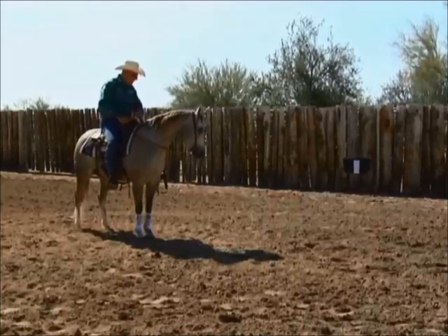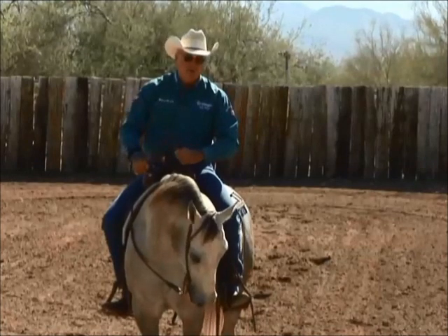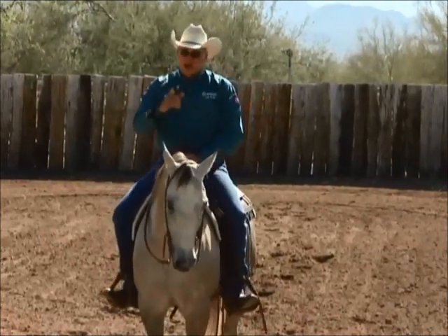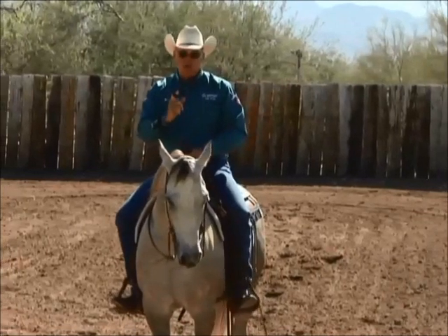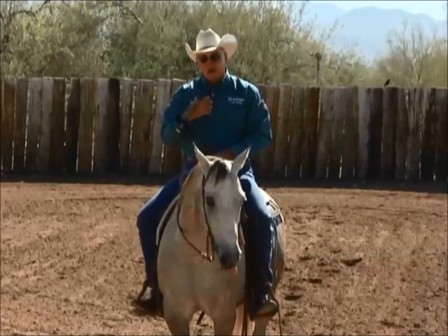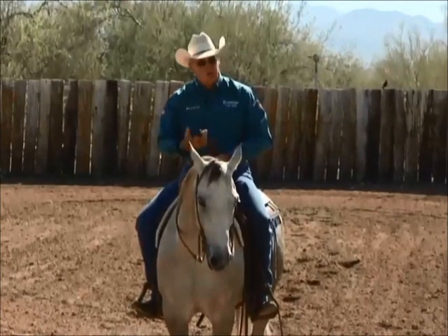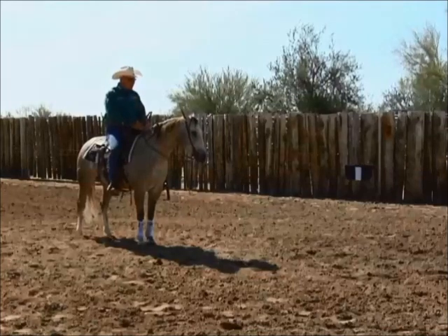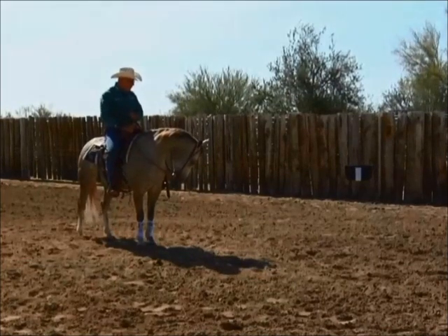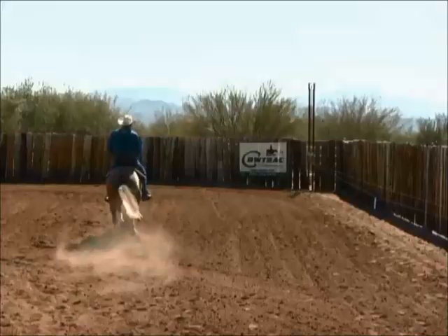Right here I want to have that head down, I want the cow to move first. That's very important when training the horse — it's always the cow moves, then the horse reacts or doesn't react, and then the rider does what he needs to do to correct the horse or just ride the horse properly. I usually want to just hold this horse still, let the cow move, let the horse react, and then I'll react.